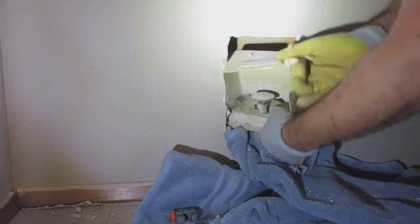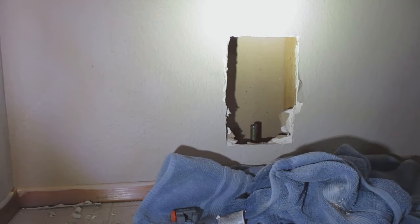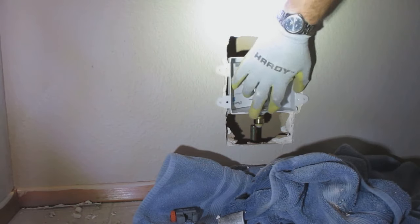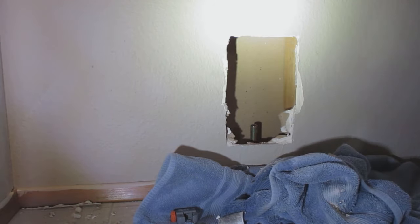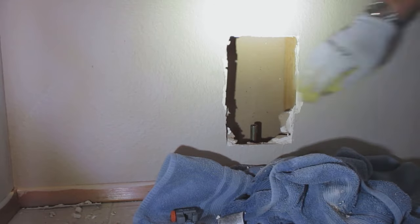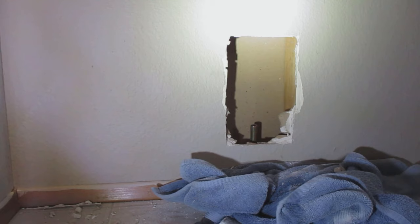This box was pretty tight in there, so I had to do some finessing to get it out. Then I took some sandpaper and cleaned up the pipe so it could be installed. The new ice maker box requires cutting out the drywall so I can install it onto the studs, and I'm going to be doing that here shortly.